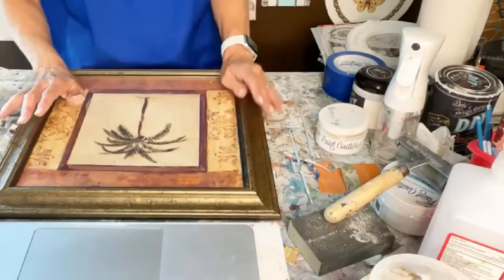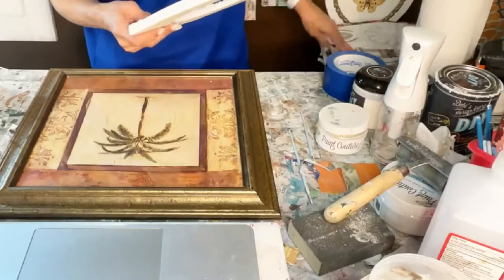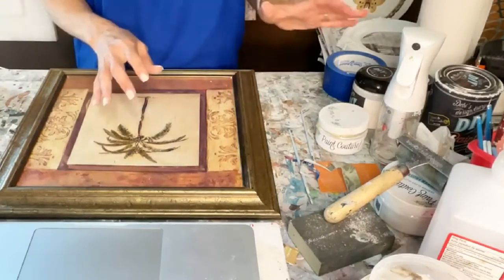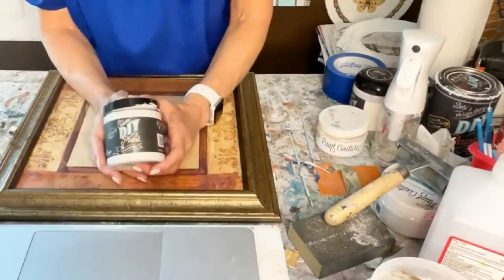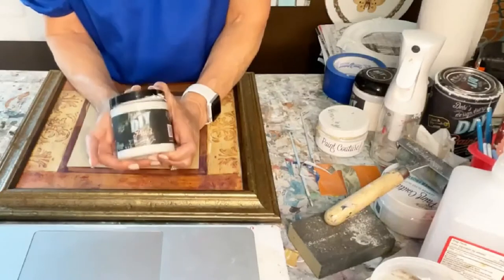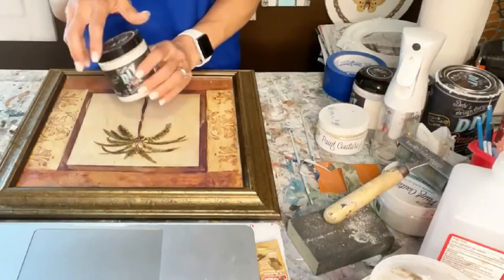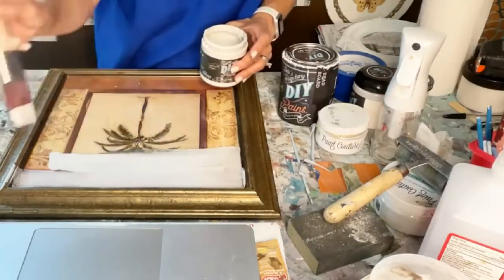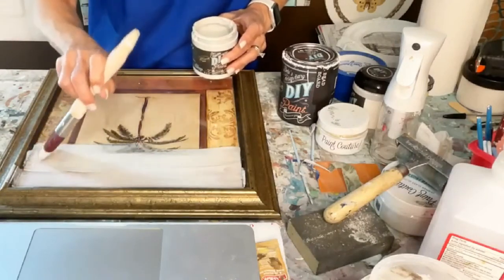I've got just an old picture, and I've got some transfers. I'm using DIY paint, of course, which is a clay-based paint, and it just pretty much covers everything. I wanted y'all to see how I am painting right over an old picture.